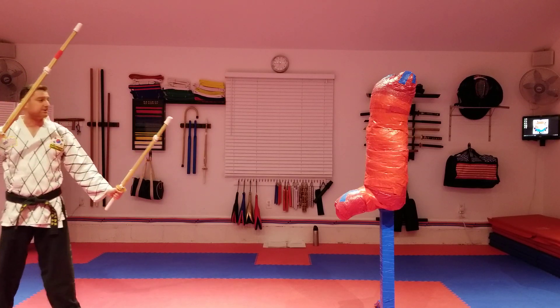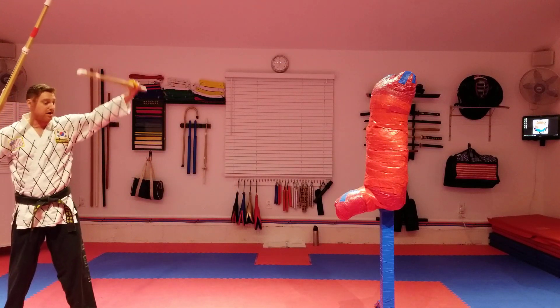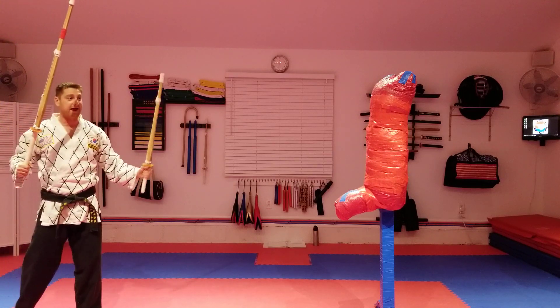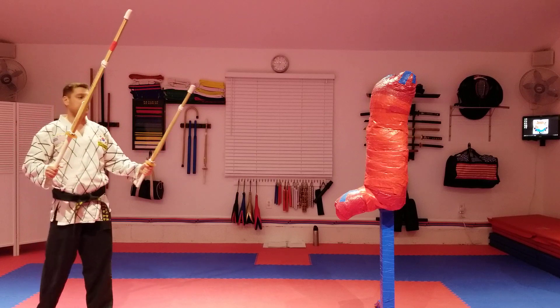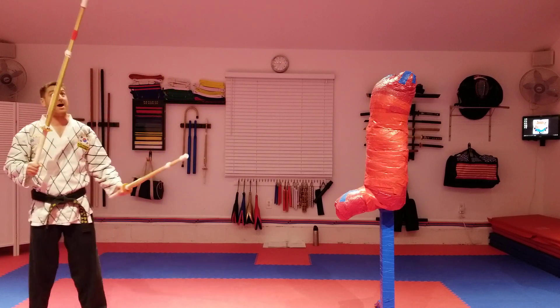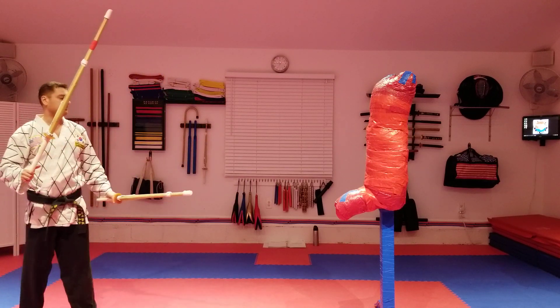How you hold it is like this — shield arm up — you've got your high block, low block, side block on each side, and trapping, where you trap the sword on one side or the other, or even flip the shinai — what they call the jukdo — out of their hand.